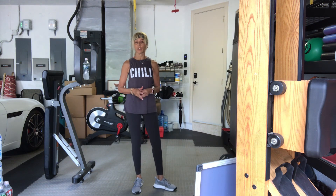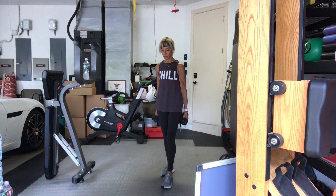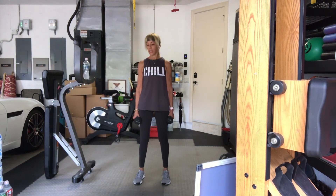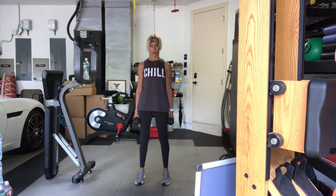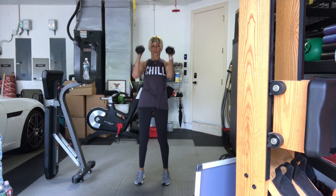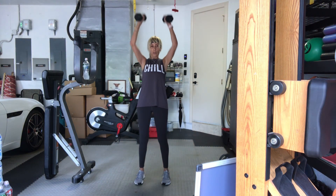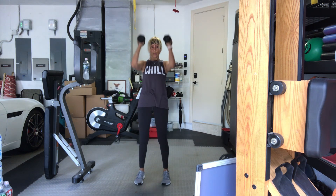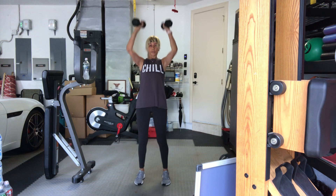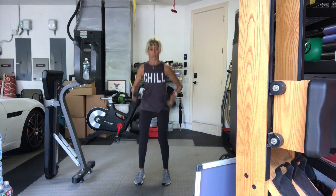Final set. Standing up. Pick up your moderate heavy weights. If you're really jet-lagged, go lighter. Four, three, last set, two, squat first, one. Here we go. Squat, hammer, overhead press — one. Two, three, four, five, six, seven, eight, nine, one more, ten.